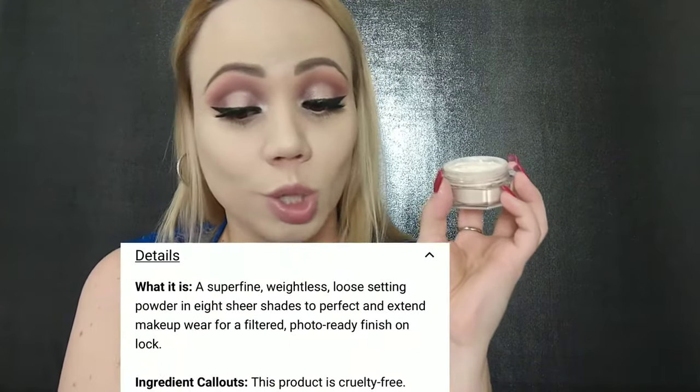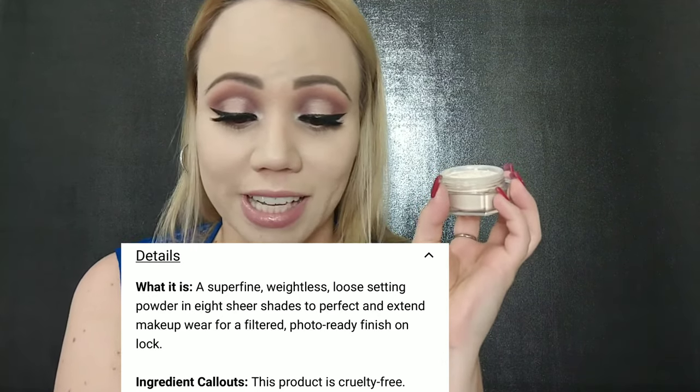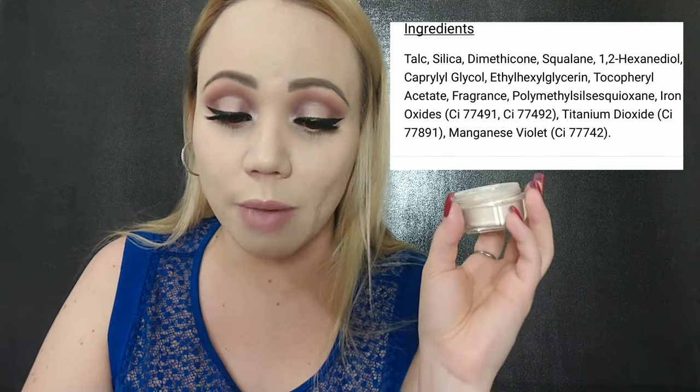This powder says it's a super fine weightless loose setting powder in eight sheer shades to perfect and extend makeup wear for a filtered photo-ready finish. The silky powder works all day to reduce shine and blur the look of pores, fine lines, and imperfections for a hyper-smooth filter that won't flash back.